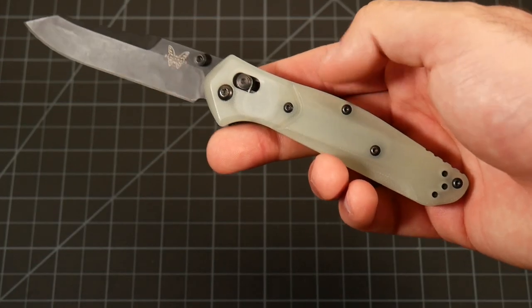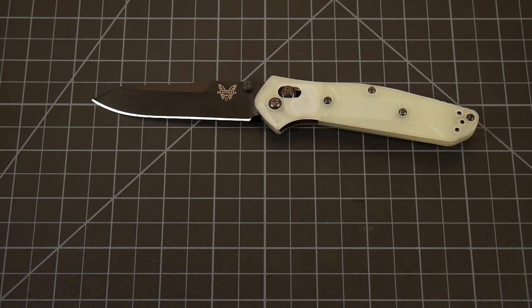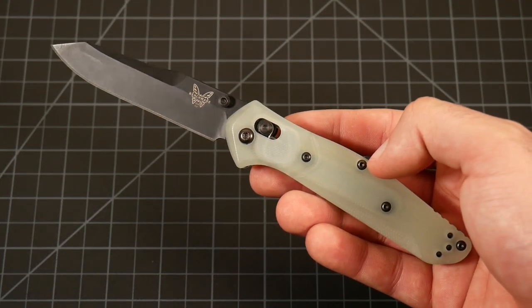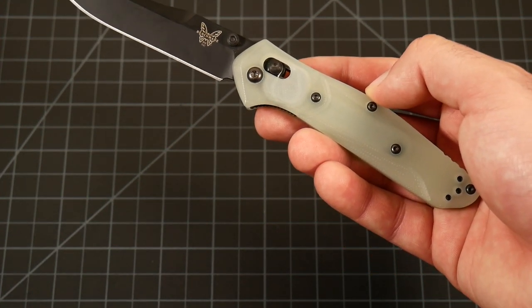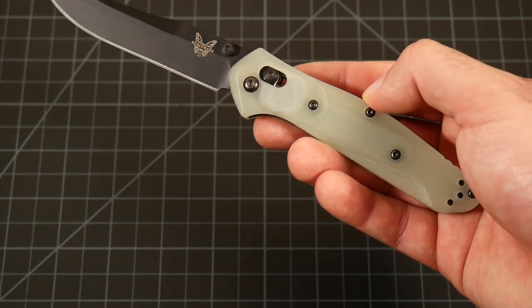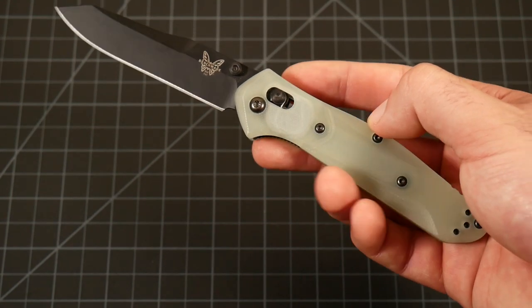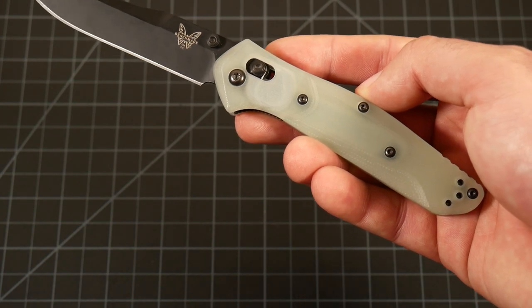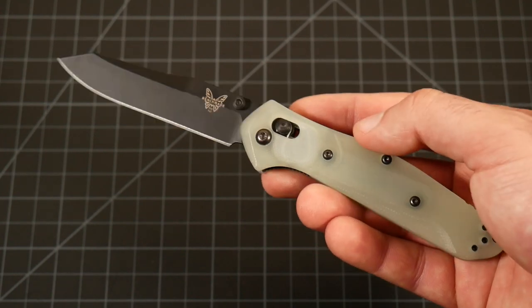In terms of the G10, I just like it. I keep the finish as is — I have several knives in this finish and it's something I really enjoy. But you can dye this with a lot of different RIT dyes; there are tons of tutorials on the internet. You can get really cool colors with this, and because it's that natural G10 it has a kind of weird ghostly, almost translucent look that you're not really going to get with a lot of aftermarket scales. That's something you can only really do by dyeing natural G10 — it's not something you can really buy otherwise.